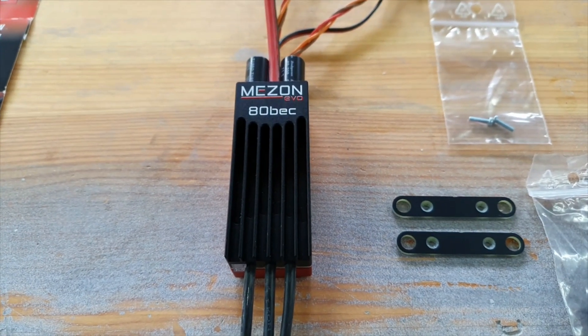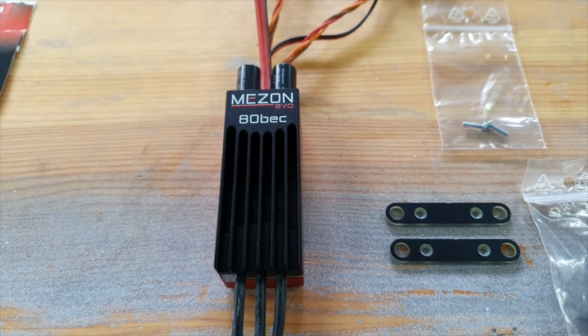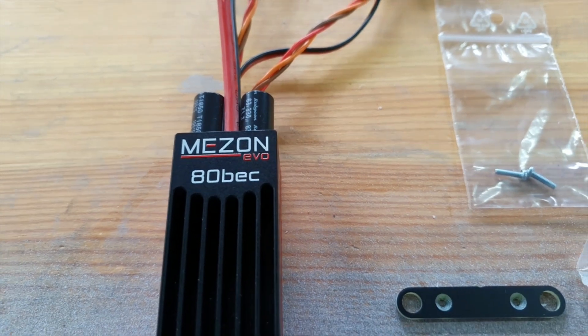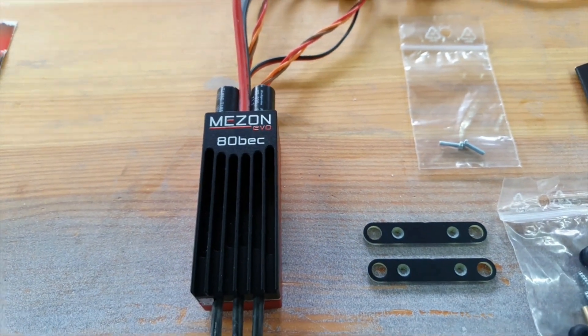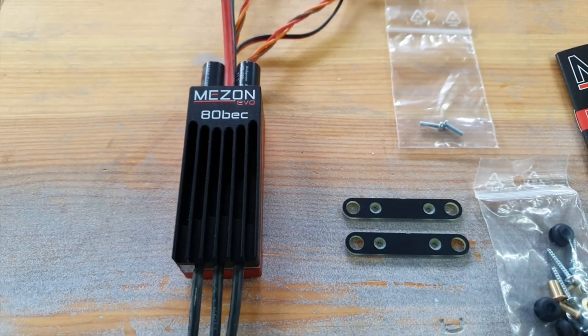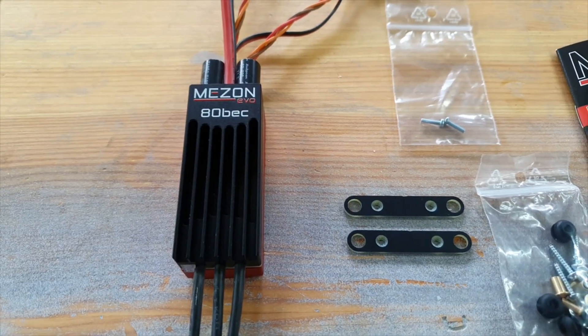Hello again everyone, welcome back to my workshop. In this video we're going to take a look at the new Mezon Evo speed controllers. This has taken the place of the Mezon Pro speed controller, so presumably it's an evolution of it, and we'll take a look at what's really evolved further on from the Mezon Pro controllers.